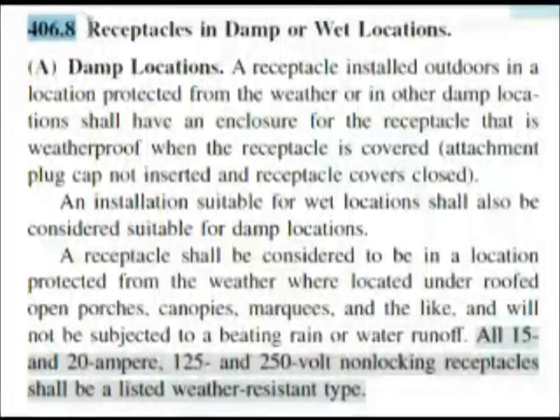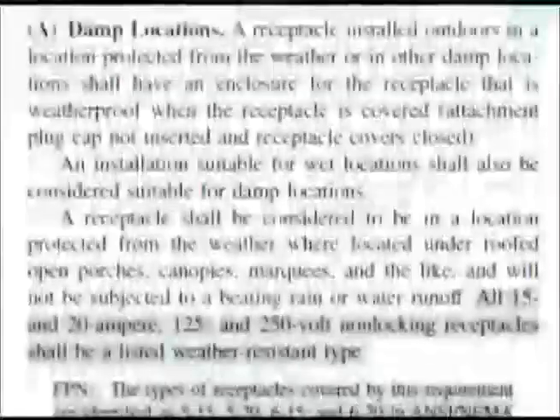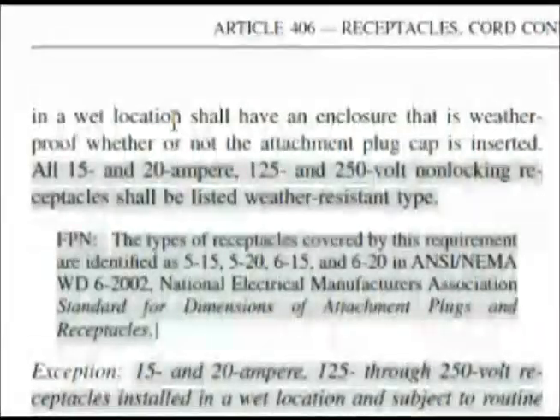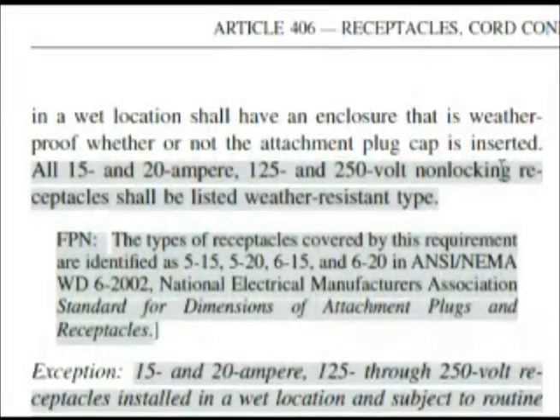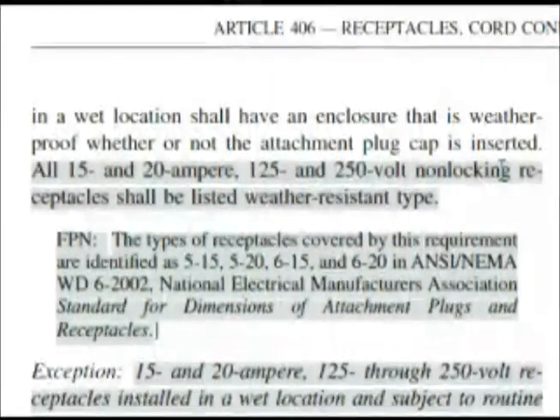Here we are at 406.8, which says 'Receptacles in Damp or Wet Locations.' Section A covers damp locations; section B covers wet locations. It reads: '15 and 20 ampere receptacles in wet locations' — specifically all 15 and 20 amp, 125 and 250 volt non-locking receptacles. This goes almost word for word with our question. Since 15 amp is choice A and 20 amp is choice B, the correct answer is C — A and B.